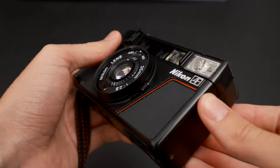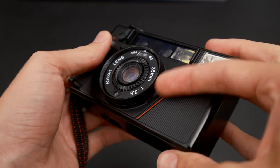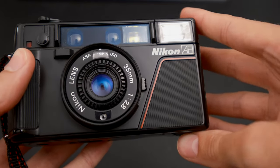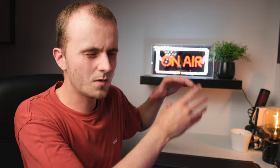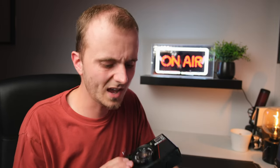Next to the lens you also have a pretty weird looking switch — this is a backlight compensator. What it does is tell the camera to overexpose by a further two stops. If you're trying to take a picture of somebody against a bright background, the camera will normally expose for that bright background, but if you flick that switch it bumps up two stops and hopefully exposes for your subject instead. Handy that it's there, though I personally haven't used it.